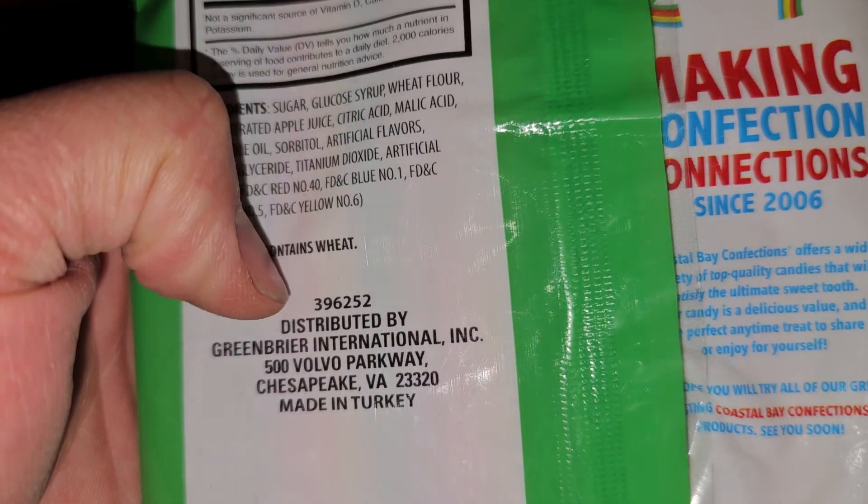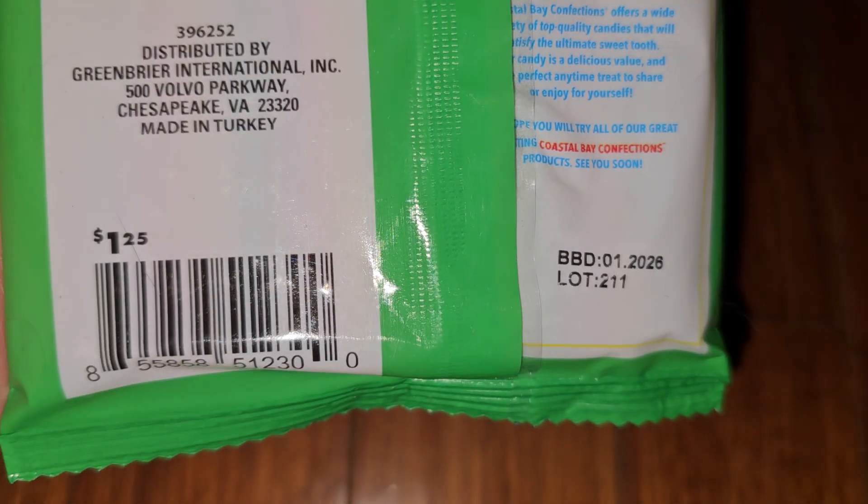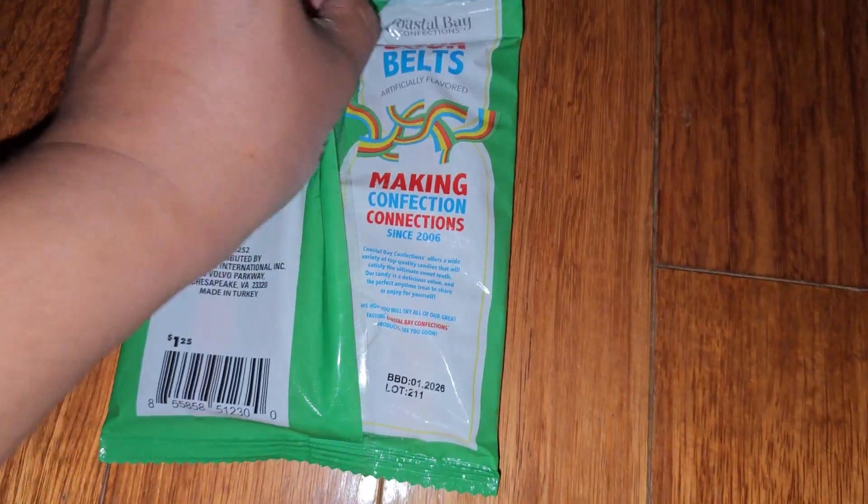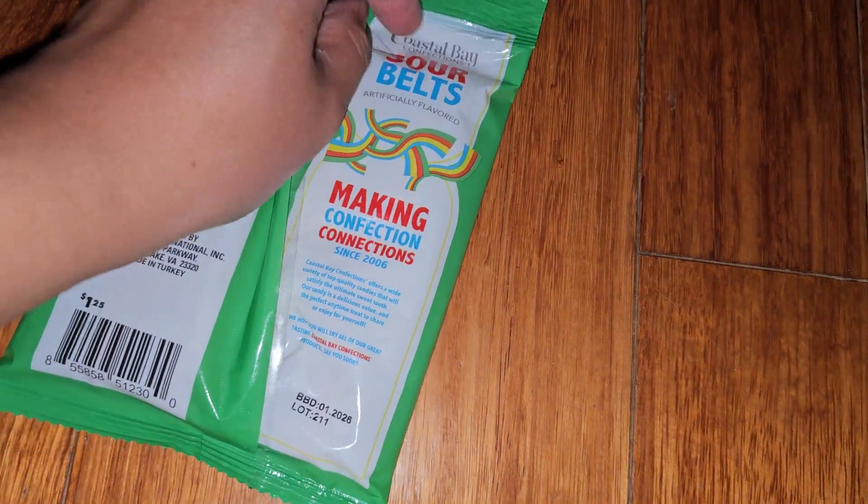It contains wheat, so if you're allergic to that, then yeah. You can see it's $1.25 — Dollar Tree, now everything is $1.25 and up, I think.